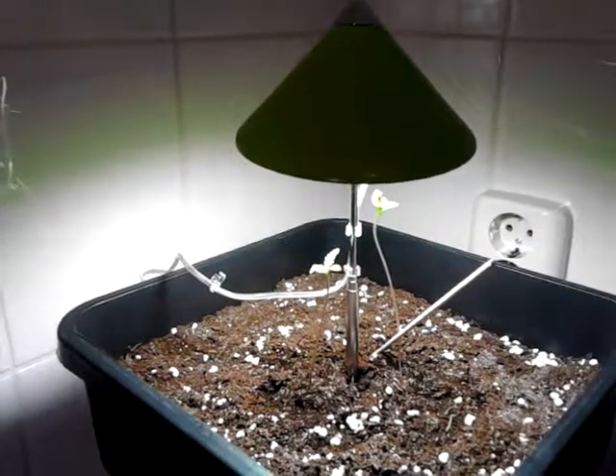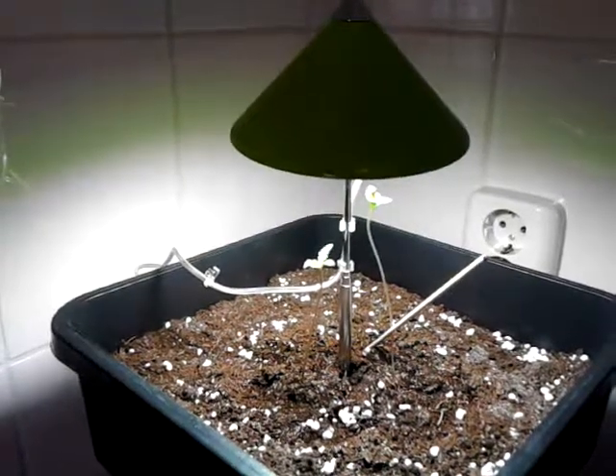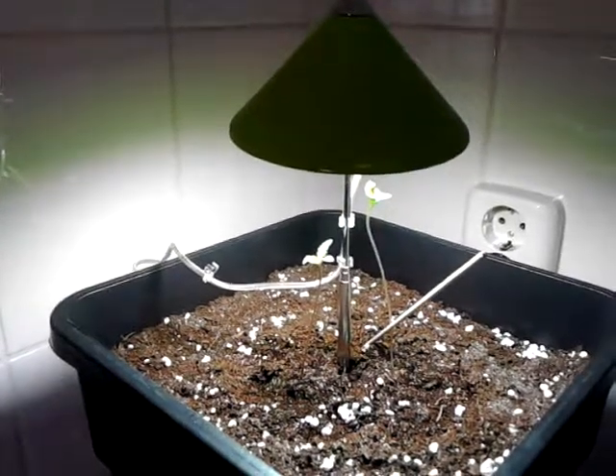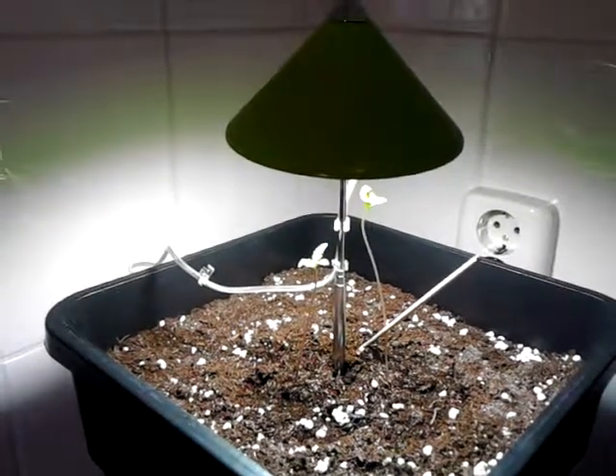As you can see, I put two seeds in the flower pot and I have now two little cannabis plants. So does it work? Yes, it works.